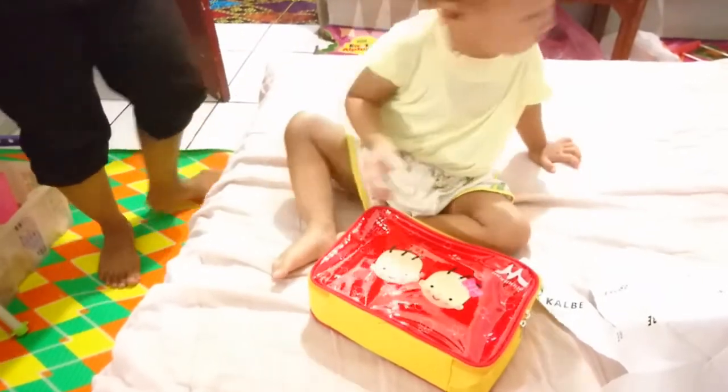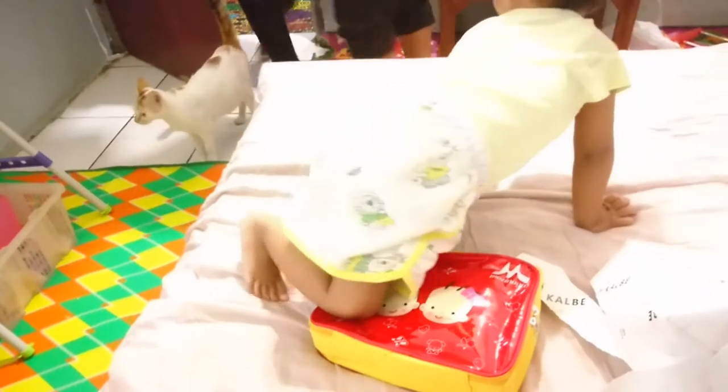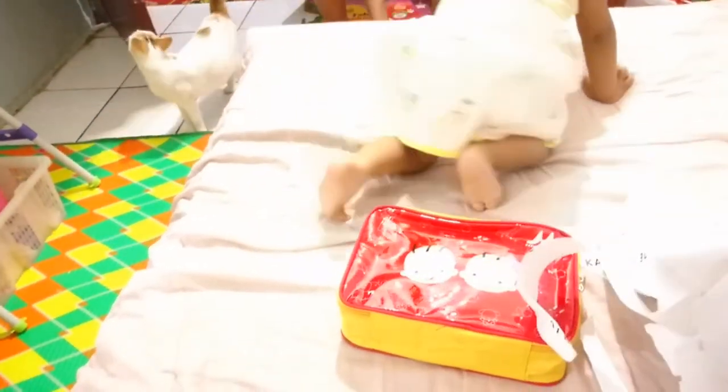Oh ada kucing masuk teman-teman! Waduh ini ada kucing nih. Kita mau terusin buka ini. Ini ternyata dari tas Morinaga, isinya apa ya.